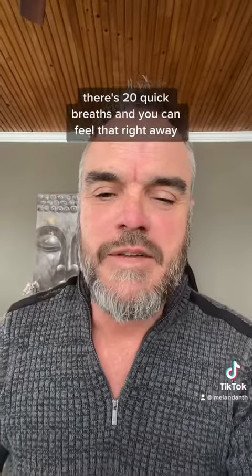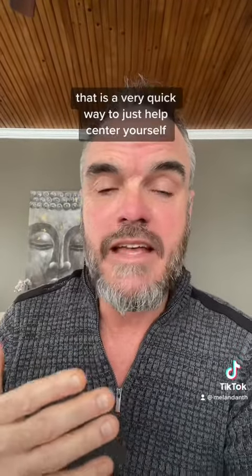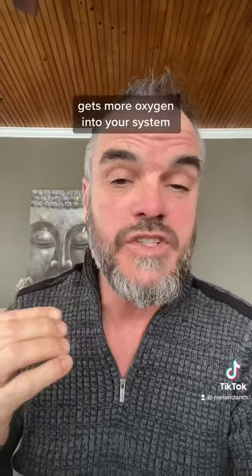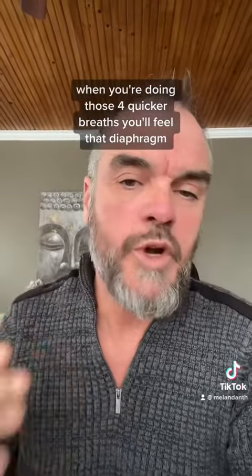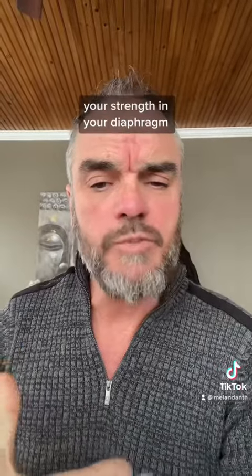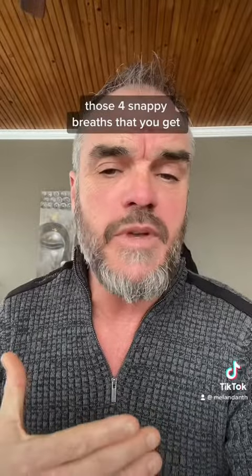So there you have it — there's 20 quick breaths, and you can feel that right away, the power of that. That is a very quick way to just help center yourself, help get some more oxygen into your system. When you're doing those four quicker breaths, you'll feel that diaphragm. The more you do this, the more control you'll have and you'll strengthen your diaphragm, and they'll be like a snappy — those four snappy breaths that you get.